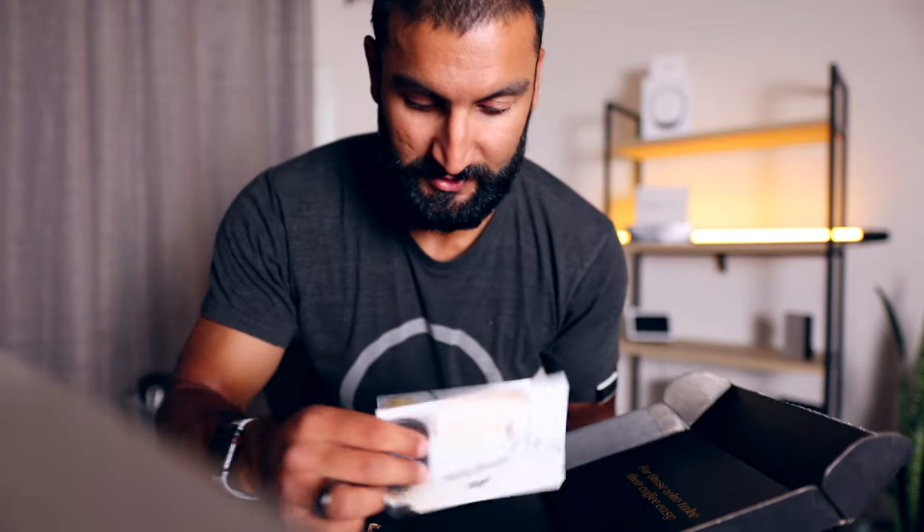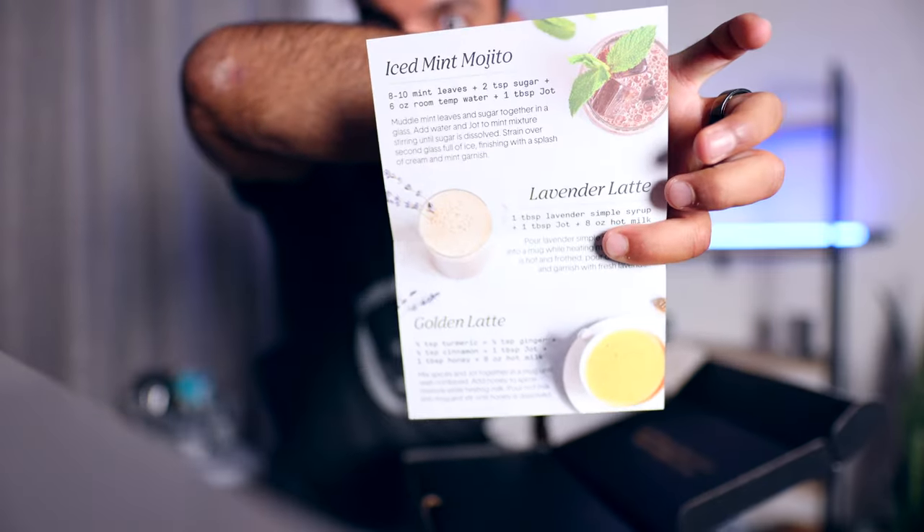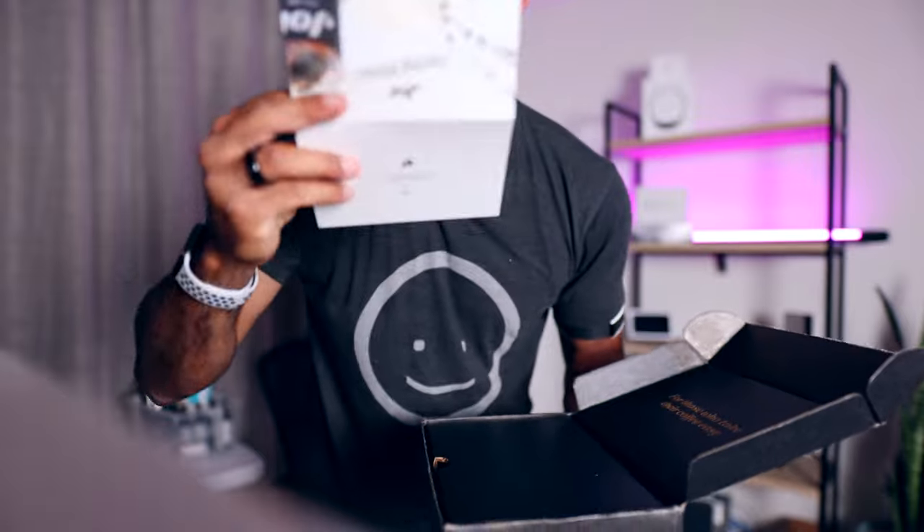I'll have an affiliate link down below if you want to use that — I think you'll get a little money off and it'll help support the channel. They have a couple of recipes you can make with your Jot right over there. They have a spring menu.